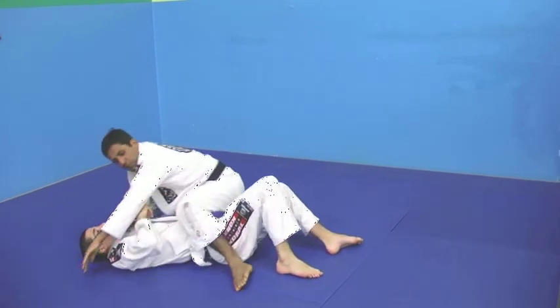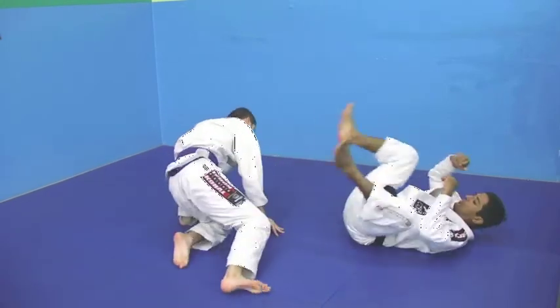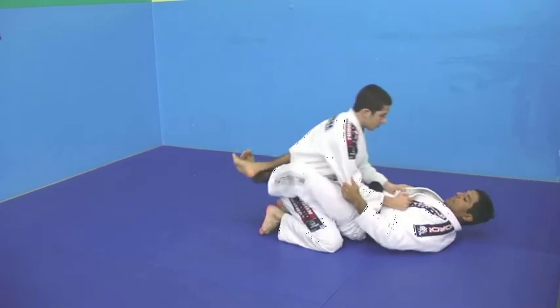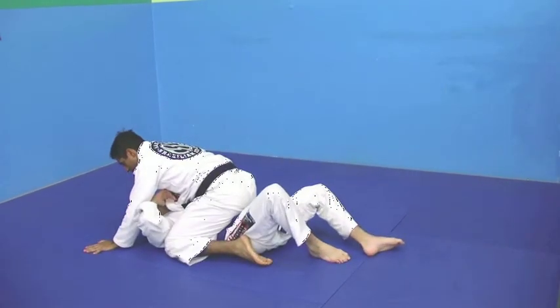Now I am going to do it on full speed. Brandon stands up — mat position.